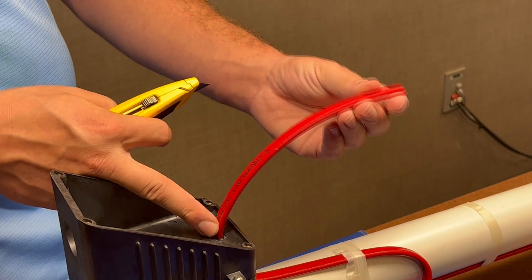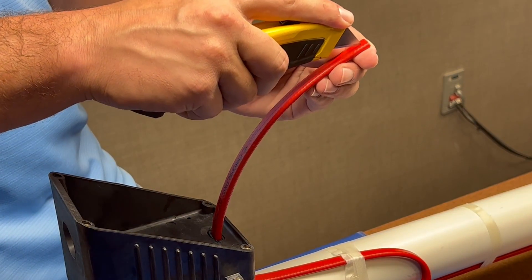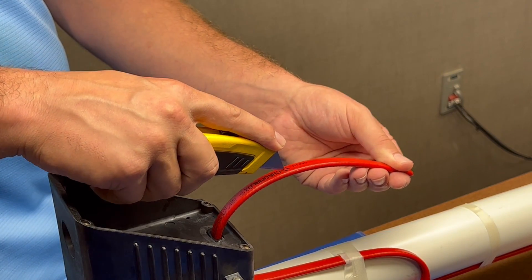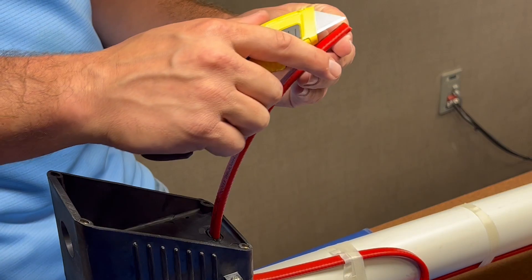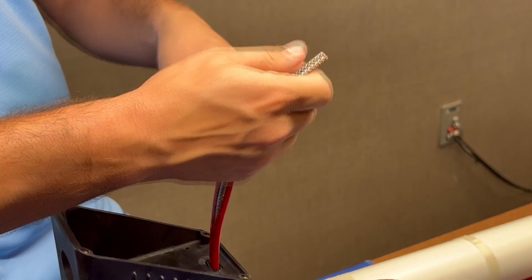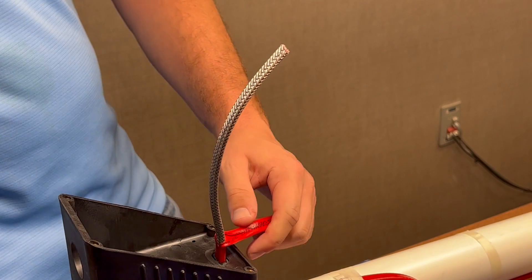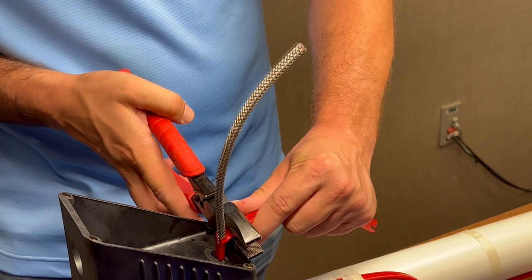You should have about 8 inches of cable at this point. Use a utility knife to make a slight incision to peel back the outer jacket. Make sure not to cut into the ground braid. Trim off the peeled portion of the jacket.